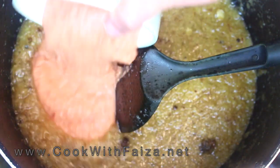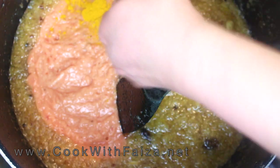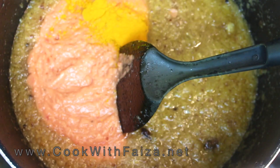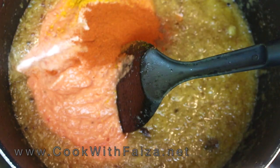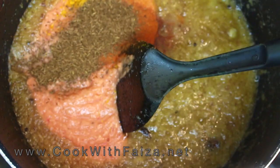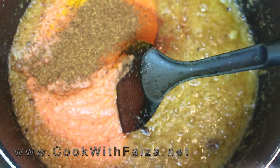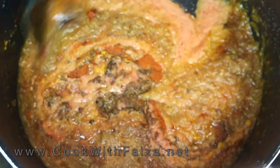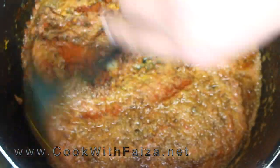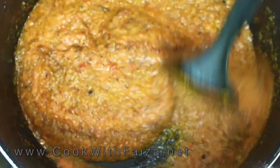Now I will add tomato — it will be ground — along with Haldi (turmeric), Namak (salt), Pissi Lal Mirche (red chili powder), and Zira (cumin). Mix everything together on high flame. Make sure you cook it until the water evaporates and the oil comes to the surface. If the sauce seems dry, you can add some water, but I did not need to since the tomatoes had plenty of moisture.